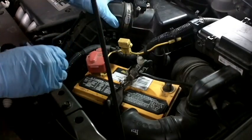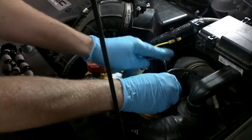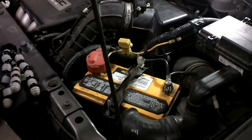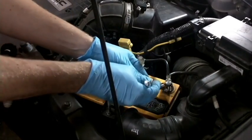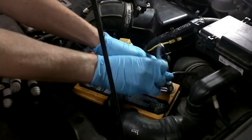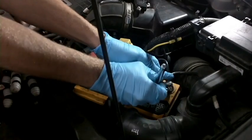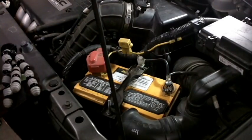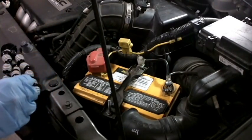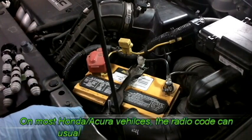After we've double-checked all our connections and our airbox tightness, we come back over to the battery and reconnect our 10 millimeter nut to the negative post. That is that. Now we will probably have to go do a radio code or something like that inside.